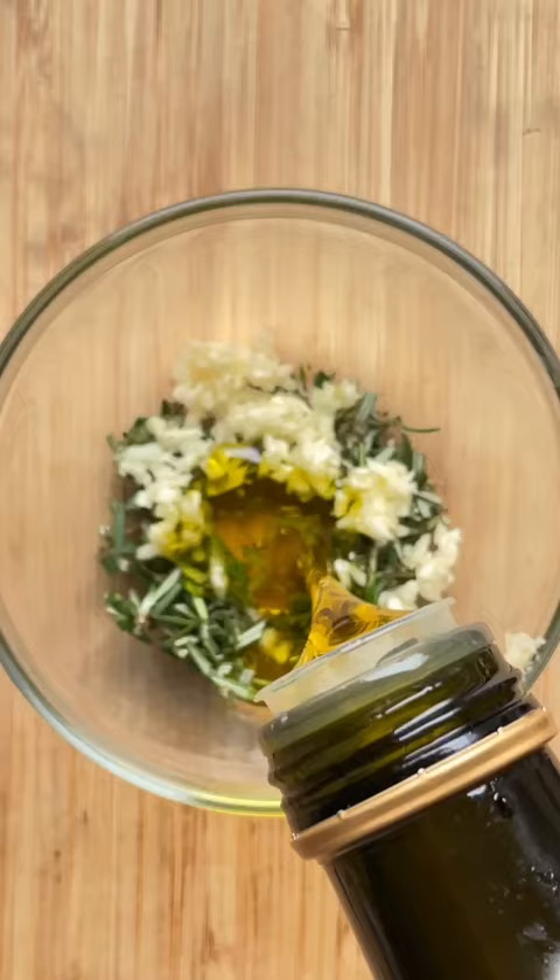In a small bowl combine chopped rosemary, garlic, and olive oil. Drizzle over hot focaccia. Optionally drizzle with a bit of honey on top and enjoy!